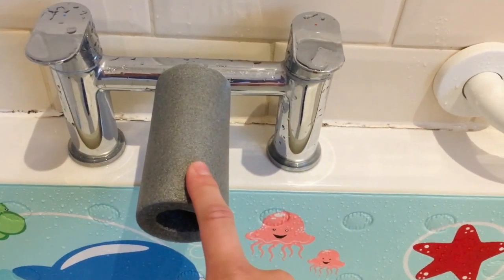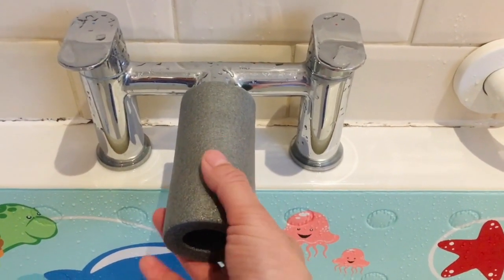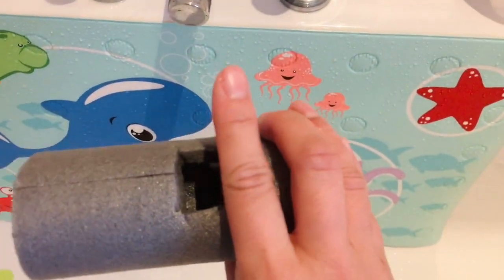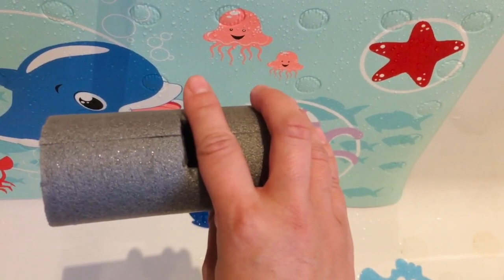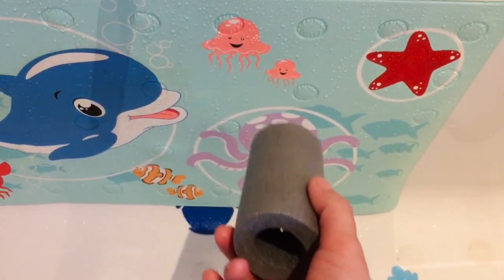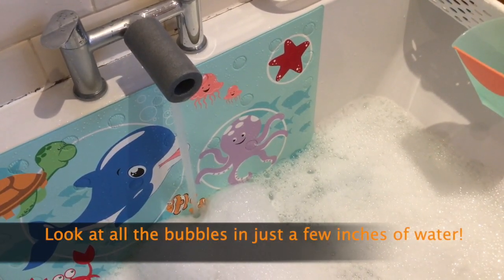But we discovered that when we have the taps on to fill up the bath and we pull this out, it actually creates a narrower opening for the tap, so the water sprays out and creates a lot of bubbles when you have a bit of bubble bath. I want to show you how many bubbles it makes.